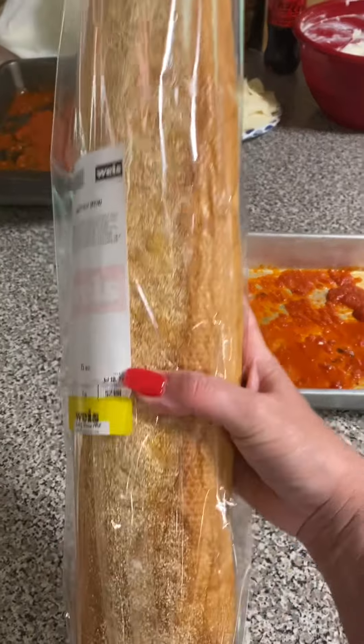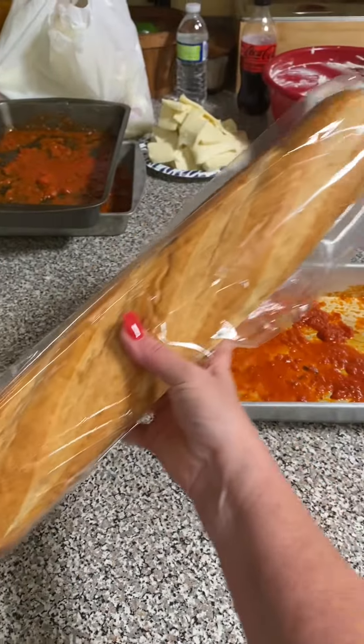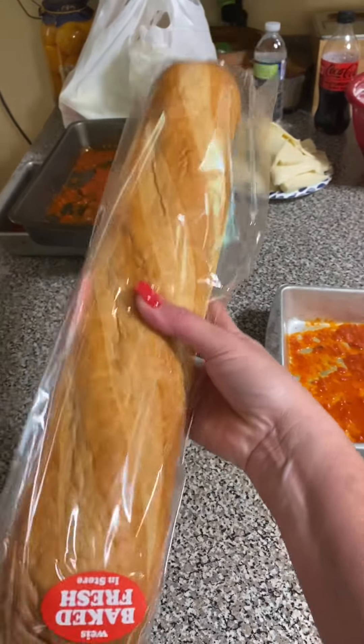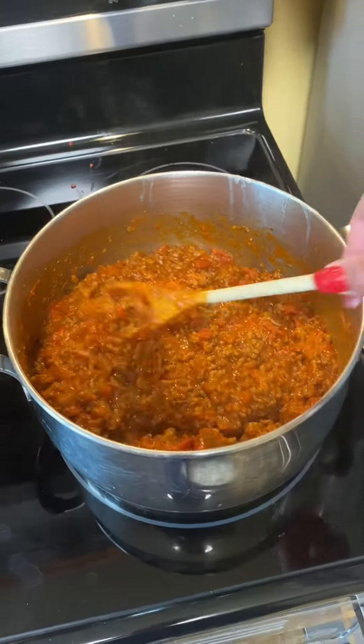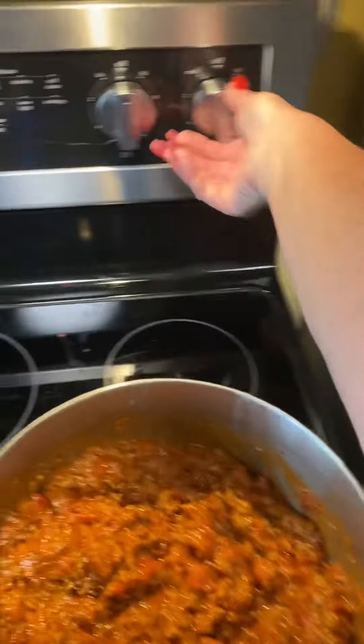Also very important: a nice loaf of Italian bread. It's just almost mandatory — you have to have some nice bread to go with your lasagna. The sauce has come to kind of a boil on medium; it's only been a couple minutes, so that's fine. I'm turning that off.